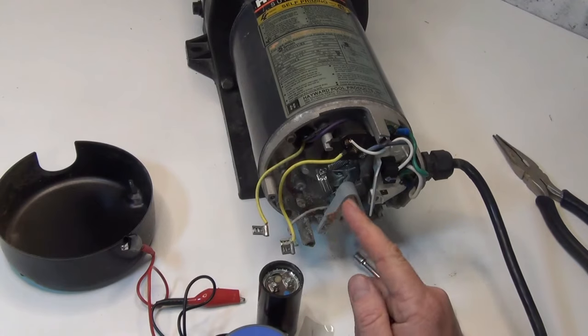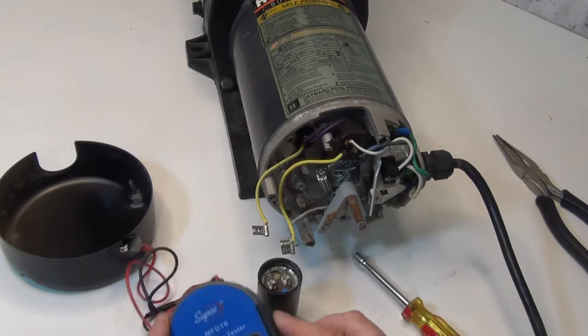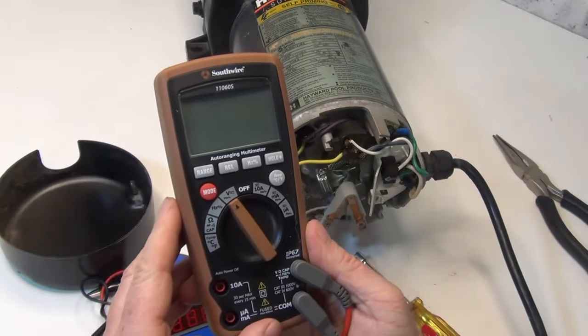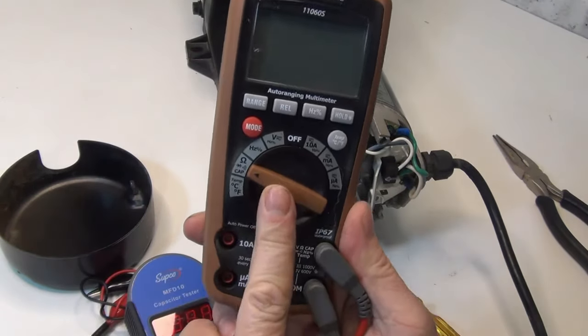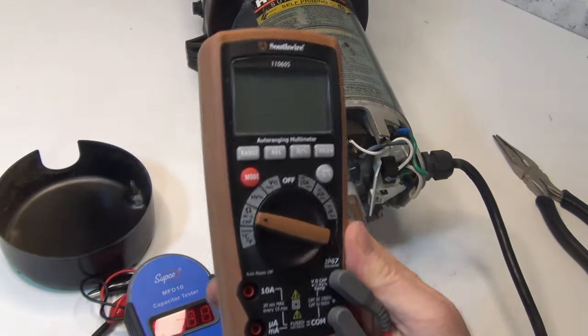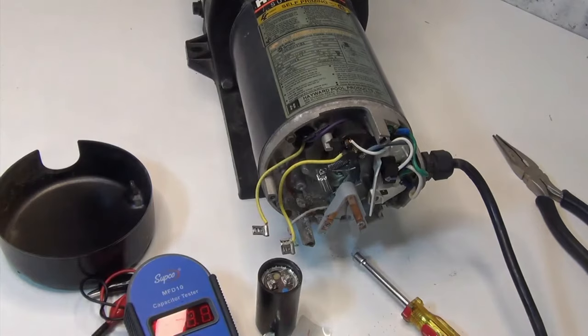If you take this off, you can test it with this tester or use a multimeter that has capacitance on it — that symbol right there — and you can test it the same way I just did. I'll link both of these down below.